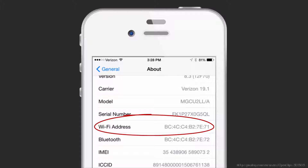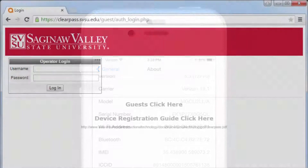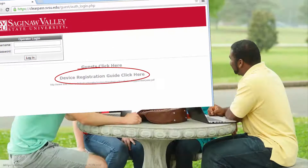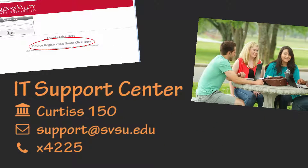A device's MAC address is found in the internet or network settings for the device. If you need help locating it, consult the documentation for ClearPass on the website, ask a friend, or contact the IT Support Center.